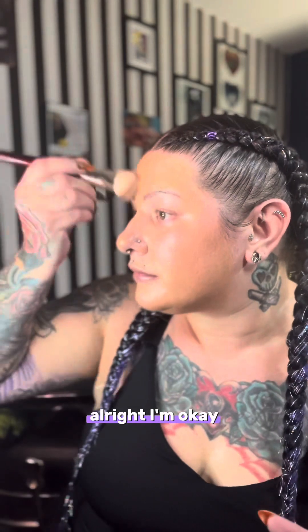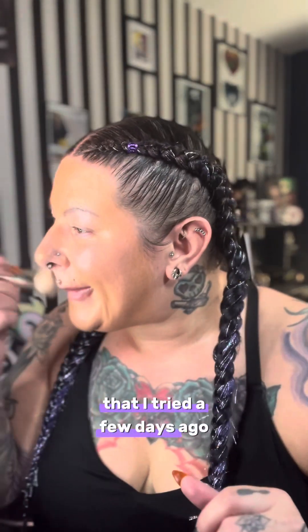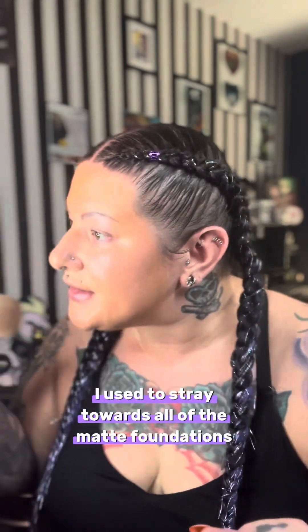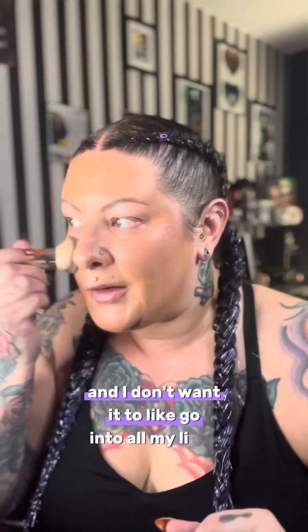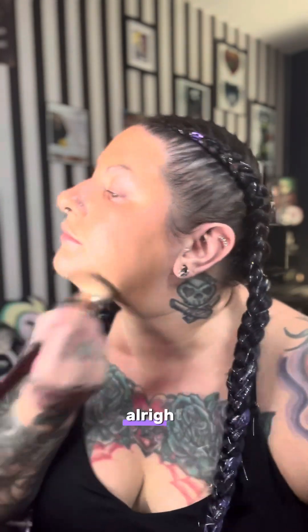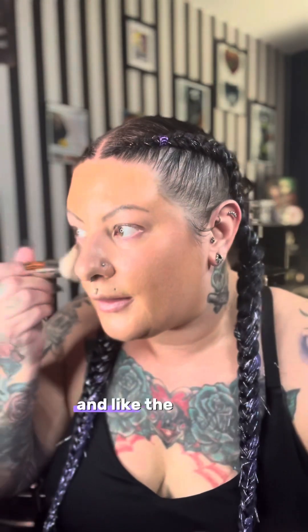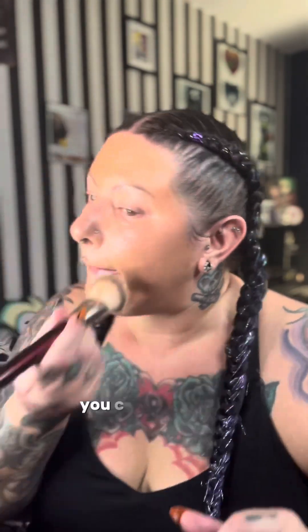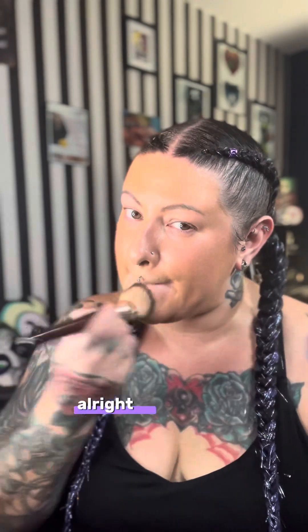I'm really liking it. Do I like it better than the MAC Studio Radiance I tried a few days ago? I don't know yet. Weirdly enough, as I've gotten older, I used to gravitate toward all the matte foundations because I was always shiny, but now with more mature skin I don't want it to go into all my lines. I do like the coverage and the formula — like the Studio Radiance, you can really see the skincare in it. I just look really shiny.